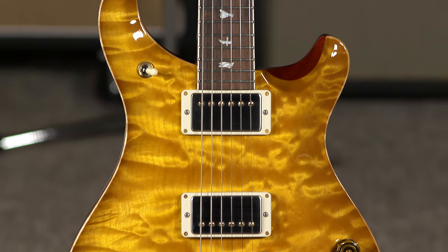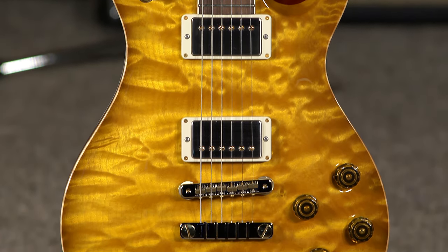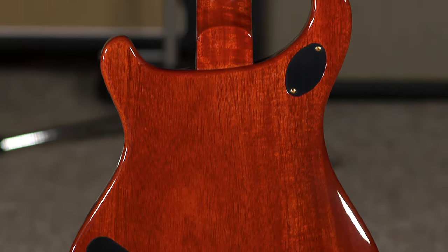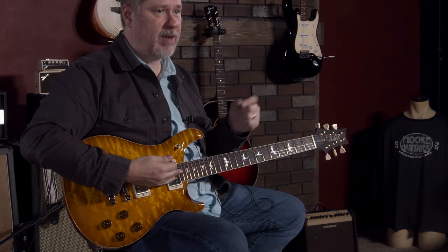This is a Paul Reed Smith McCarty 594, from their wood library. I just learned this — I had no idea what 594 stood for. I've owned some Paul Reed Smiths in the past, but never this model. Apparently it has to do with the original McCartys: when they first came out, they had a 25-inch scale length, and the 594 is closer to spec to what Tim McCarty would have designed. Larry said it's a 24.594 scale length, so it feels a little bit like a guitar from another company — it's Gibson.